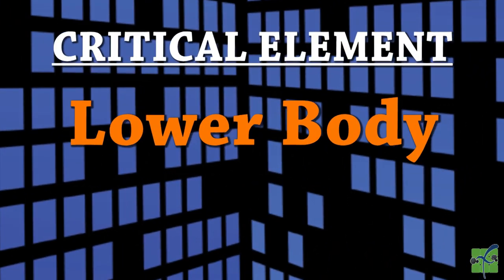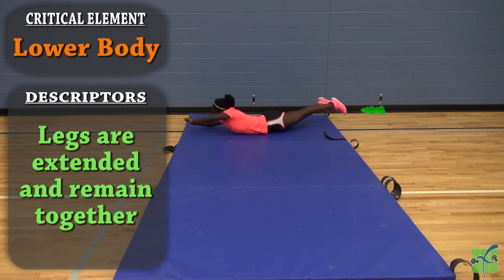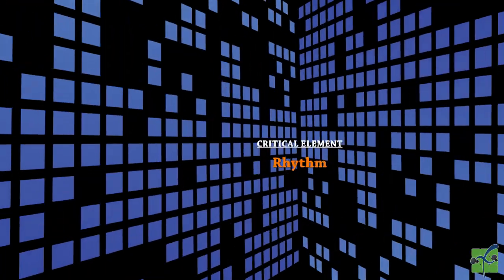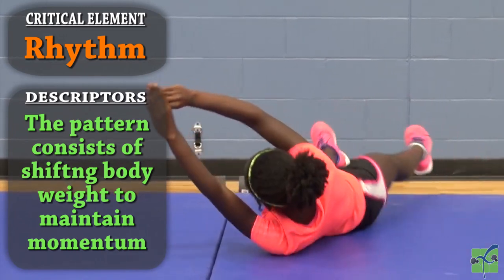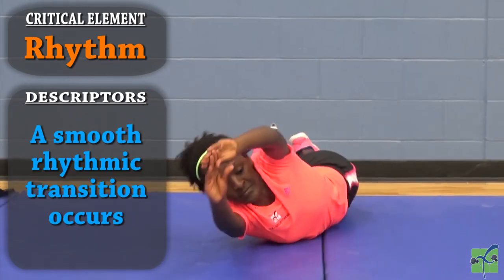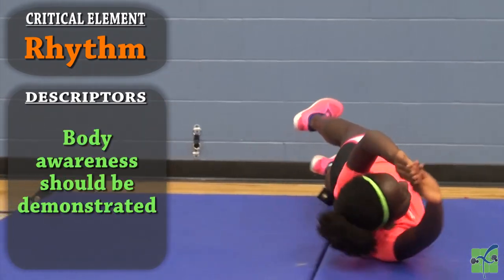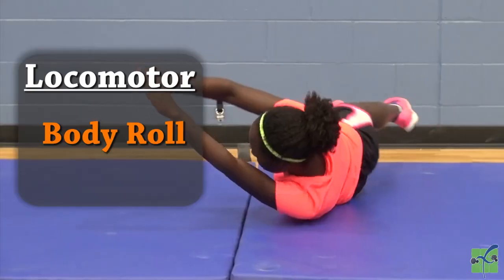The lower body. The legs are extended and remain together. The foot pushes off the ground to begin the rolling process. Rhythm. The pattern consists of shifting the body weight to maintain momentum. A smooth rhythmic transition occurs. Body awareness should be demonstrated. Body roll.